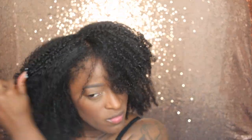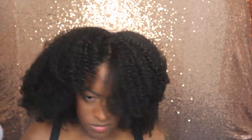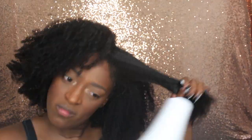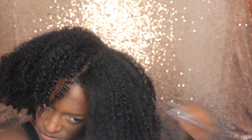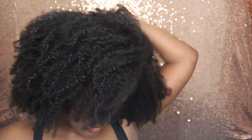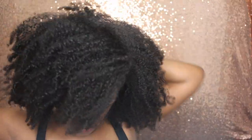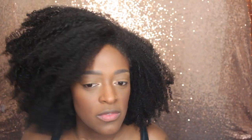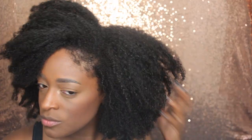This is my effortless look — I say that with quotations because it does require some effort, but not as much as shingling. I'd say this took about 30 minutes if done all in one day. I just go in, pick my hair, fluff it out, make it nice and big, and that's it. I hope you enjoyed this quick video — don't forget to subscribe, and I'll see you guys next time!